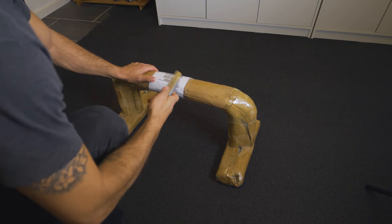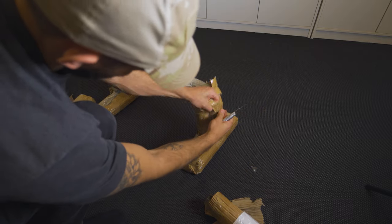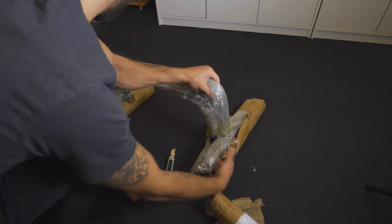Mid-December 2020, gyms were officially closed for the second time in Denmark due to, well, you know. So in the beginning of January 2021, I decided to invest in some home gym equipment. And wanting to get more into calisthenics, I ended up buying a set of parallettes.